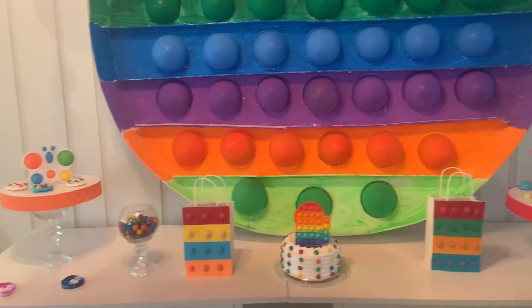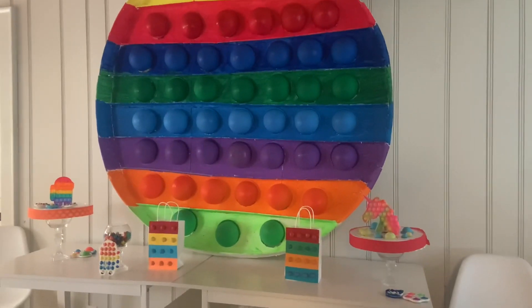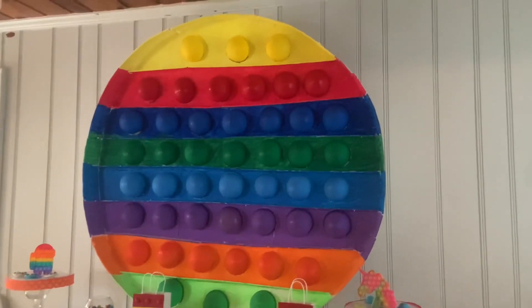Hello guys, welcome back to Special Creations by Nelly! Let me show you how to make this cute pop-a birthday party decoration. It's another super cute one, and let's not forget to subscribe. Let's get started!